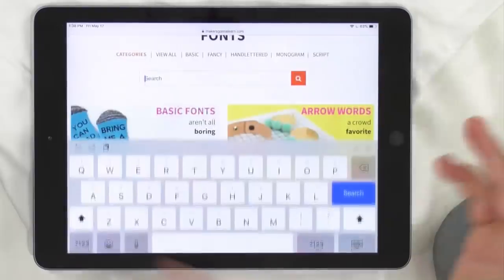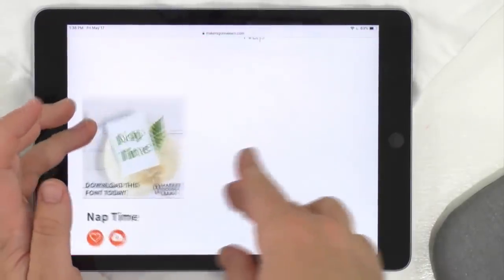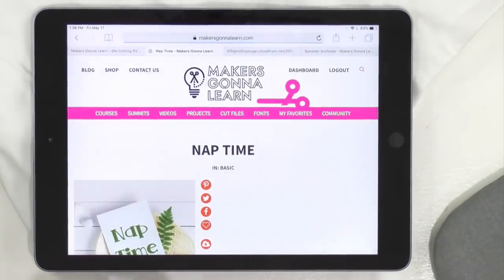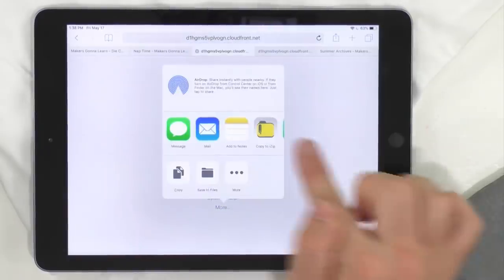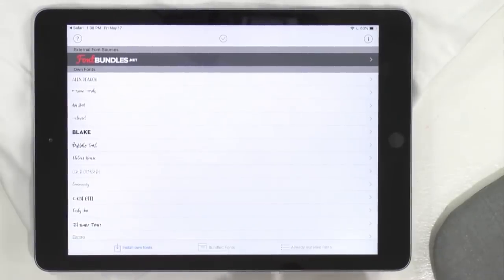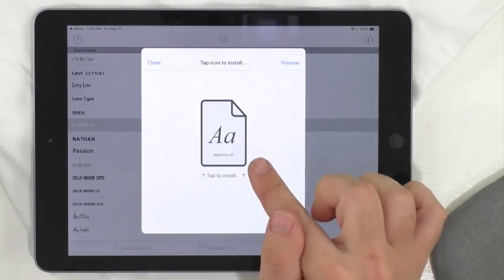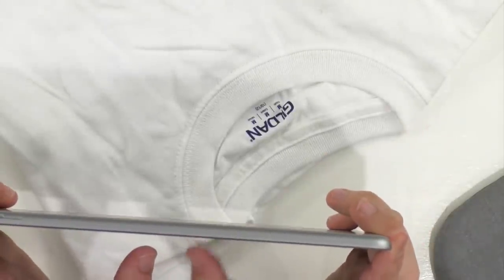You're going to go to the font category. You have to be a yearly member to download the fonts. Here's Naptime. There are two different ways to download our fonts — click the download button right here, or click on it and go to the individual page, scroll down, and click download. Then we're going to open it in Any Font. Here's a little Naptime — it's an adorable font. I'm so excited to use it.